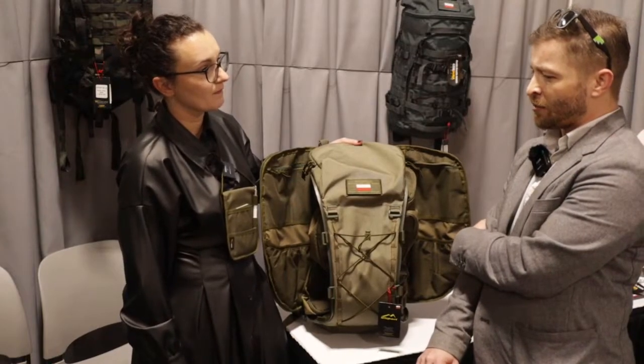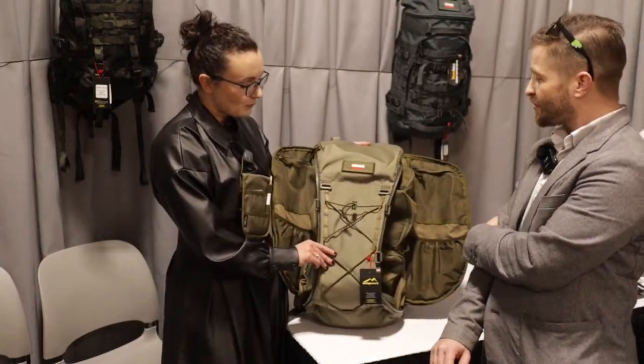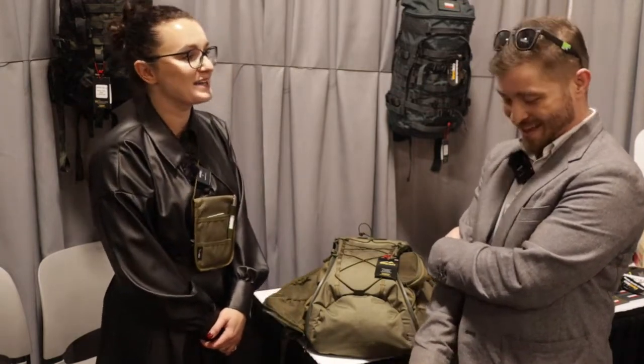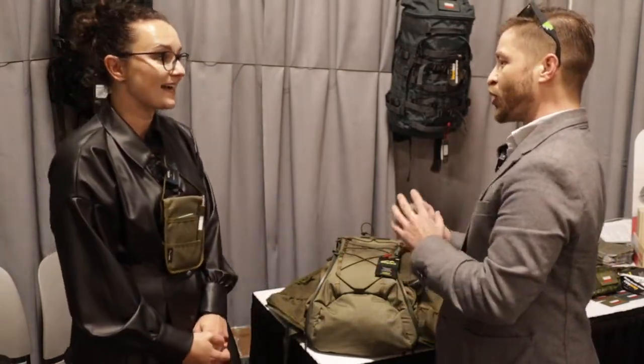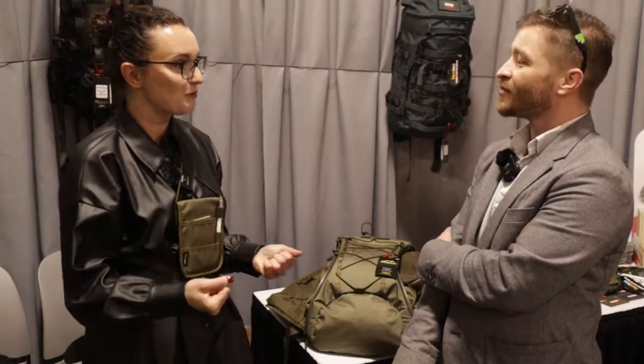I've heard your products are very popular overseas and that there's some bartering going on? Oh yes. We're providing backpacks for the Polish military and some of our soldiers came back from Afghanistan without backpacks because they were trading them with American soldiers for other things. So they had to buy them privately to restock. Yes, exactly — other soldiers wanted their backpacks. We were testing them in Afghanistan by our troops to check how durable they are, and they came back in very good shape.